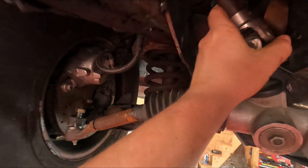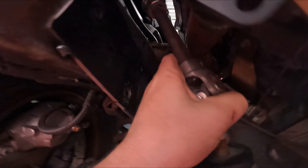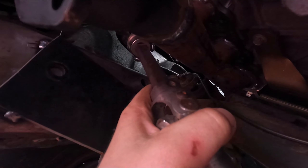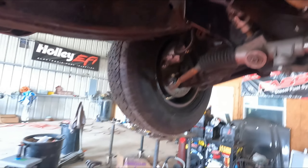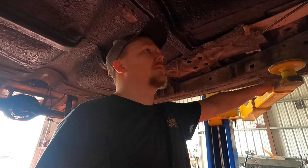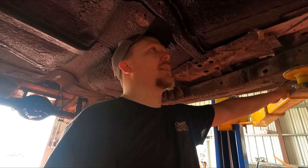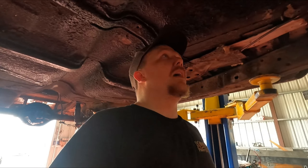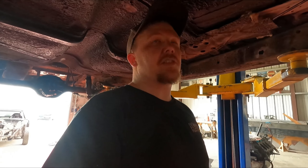Engine's back in, car's in the air, and the verdict is — we got plenty of room. Look at that — plenty of room, we're good to go. Now I just need to get the right U-joint, a double D shaft, make that connection, get the brass collar, and then we can finish this off. We'll have rack and pinion steering on the Fairlane.